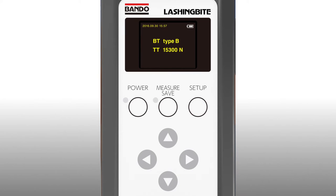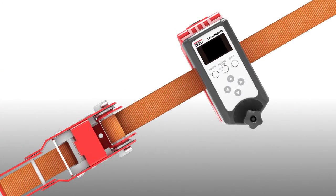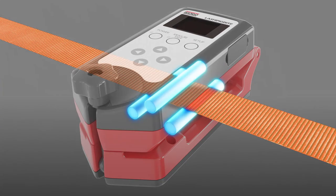Press the measure button to activate. Wind up the lashing belt, and the device will announce with beeping when you reach the target tension. This is especially useful for the transportation of precision machinery.